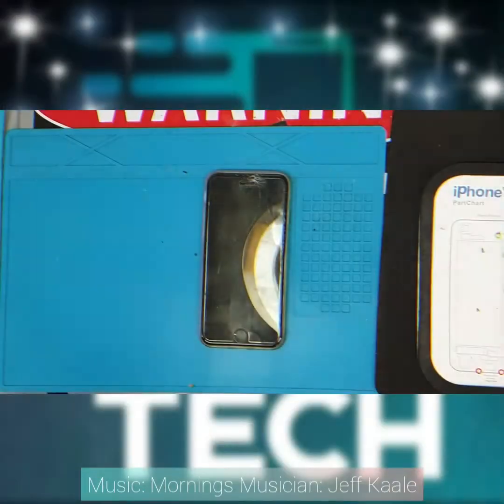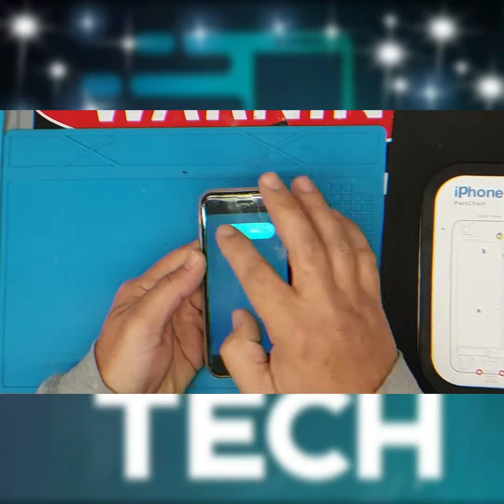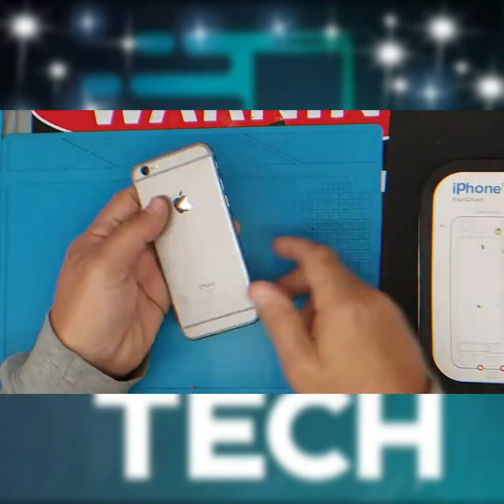Hey guys, Ben from Wefix Tech here again with another phone repair. Today we have got an iPhone 6s LCD and glass replacement — very basic repair to do yourself. Follow the steps and enjoy the video. As you can see, the glass is really badly damaged. We're going to replace this. First, power the device off and take any covers off.